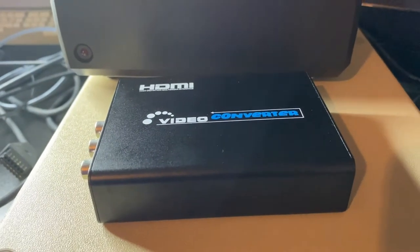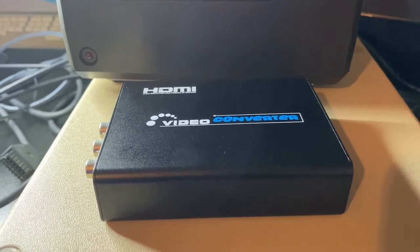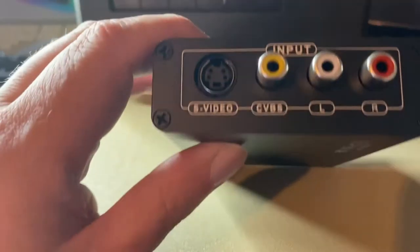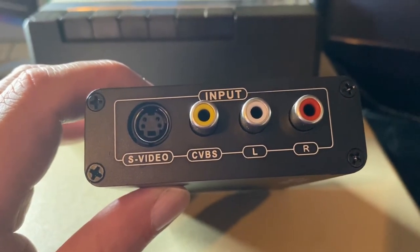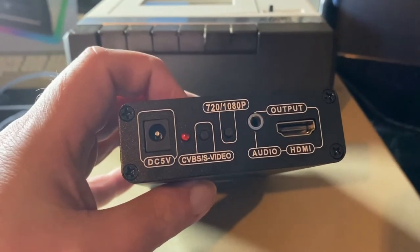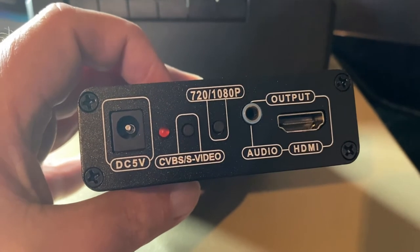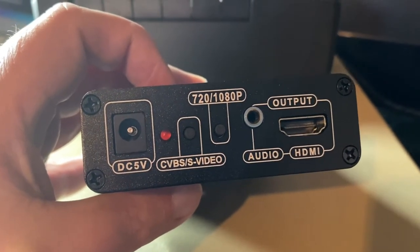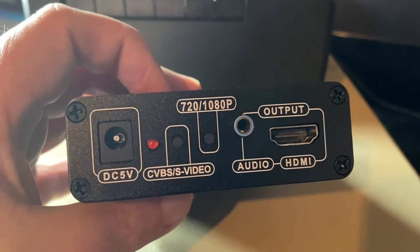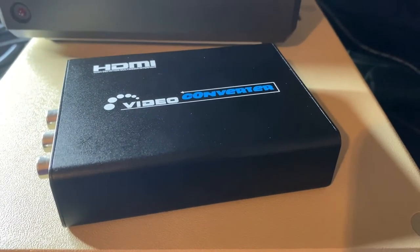Hi guys, welcome back to another video from Retro User. This time around we're reviewing yet another video converter and upscaler box. This one comes in at just under around 29 pounds and converts S-Video and composite into an HDMI signal. We've got a 5-volt power supply input, a power light, a switch to toggle between composite and S-Video, a button to switch between the two high resolution screen modes, an audio output, and the HDMI cable output.